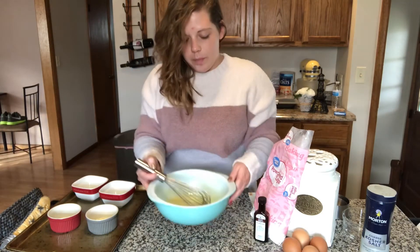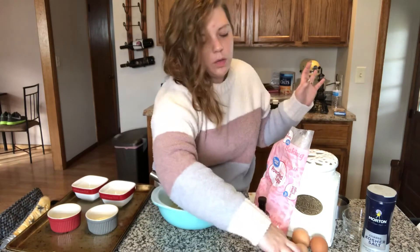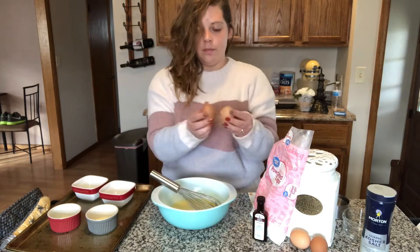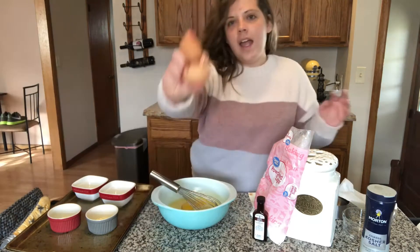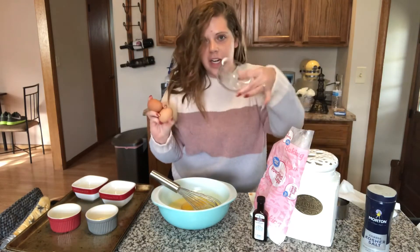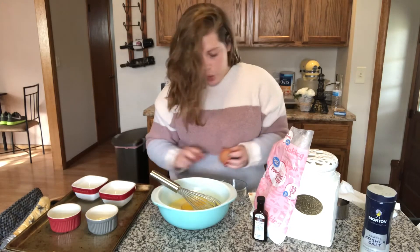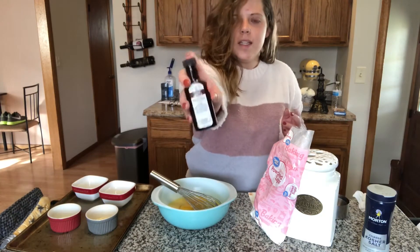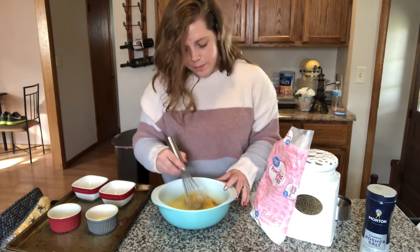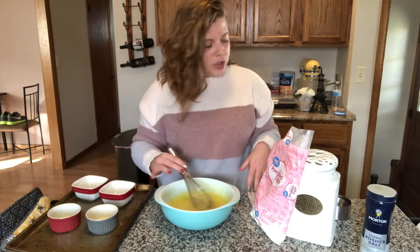That took about a minute. Now we need two large eggs at room temperature, and also two egg yolks. I have a separate container to keep my egg whites because y'all know how much I love meringue. Now we add one teaspoon of vanilla extract and whisk until smooth. It looks a little like custard at the moment.